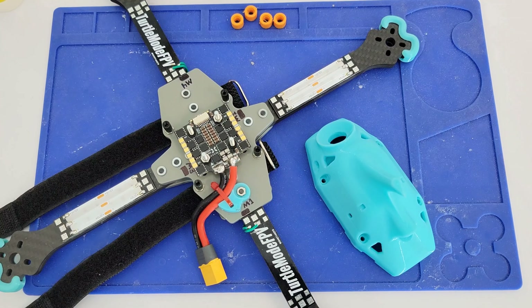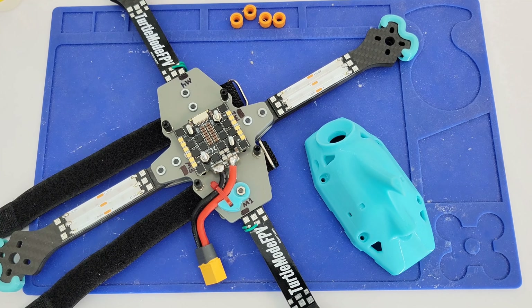Welcome back everyone, this is John from Turtle Mode FPV. We're going to move on to part four of our Heavy Metal Plus build series. In this episode we're going to tackle soldering up our four-in-one ESC.